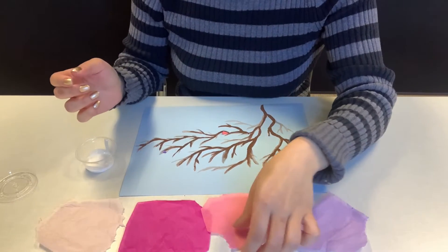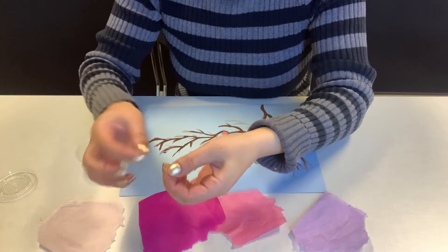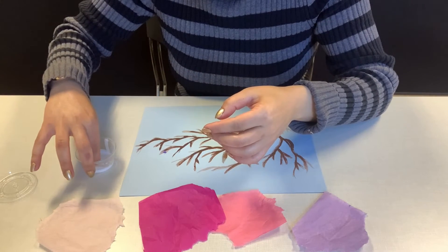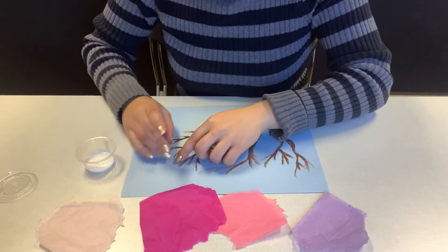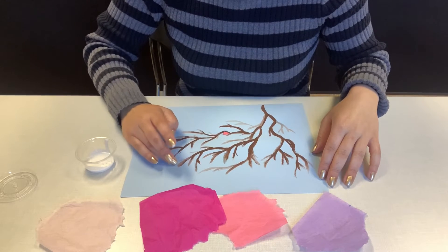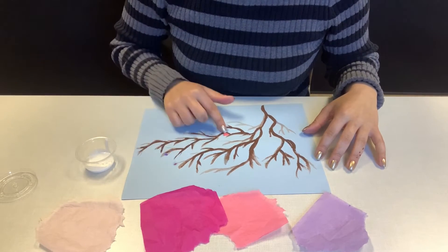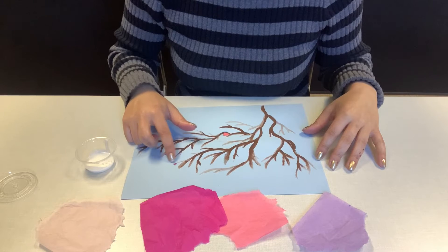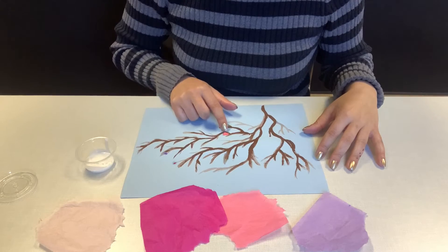For the little blossoms, take a really small piece and crumple it. These will be our tiny blossoms before the flower opens, and they go to the tip of the new branches — the little baby branches. Baby blossoms for baby branches, bigger flowers for bigger branches. That's the best way to make it look realistic. Little pieces of tissue paper for little blossoms on new branches, and bigger pieces for bigger flowers on bigger branches.